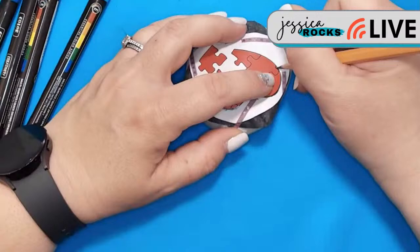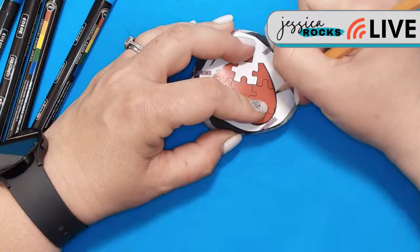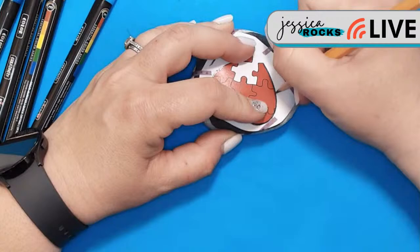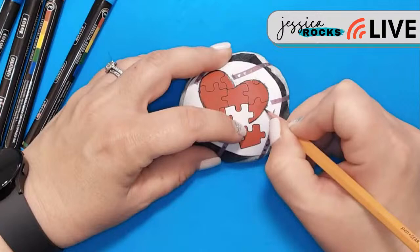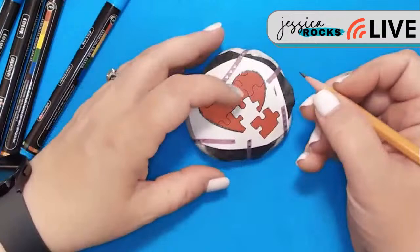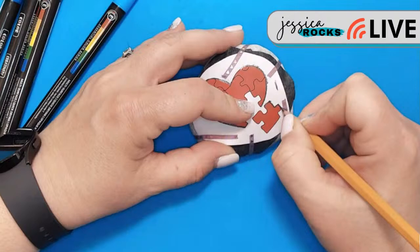I'm not going to worry if the lines are a little rough, not so smooth, because I'm going to outline this whole design with black after we get it colored in. So just going for the gist of the design, getting it down onto the rock so that we can color it and make it pretty. I'm trying to put a fair amount of pressure, make sure that we get all of our design transferred onto our rock. These puzzle pieces are going to be fun because they're kind of intricate, and I like this one because the puzzle piece was coming out of the heart — I thought it was cute.